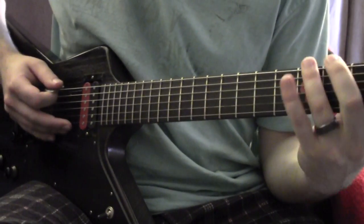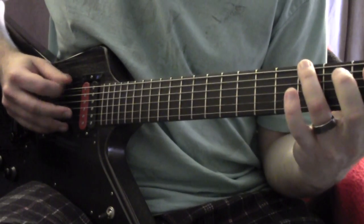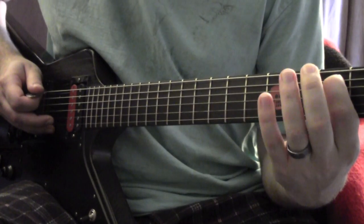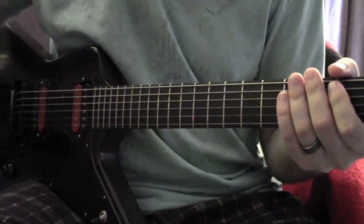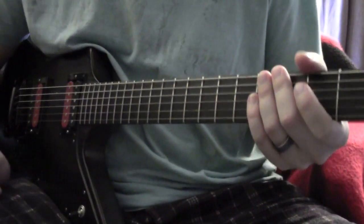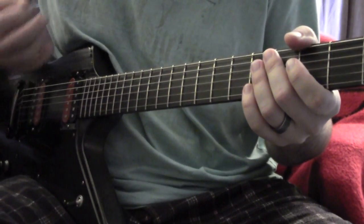That chuck is your cue to go from the 3rd to the 5th on the low E slide, and then to the 3rd on the A string. That begins the first riff — I'll play it for you and then I'll break it down.